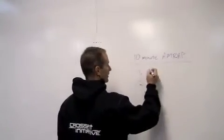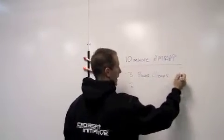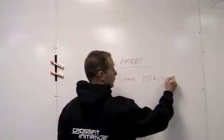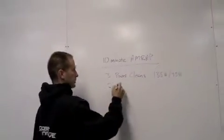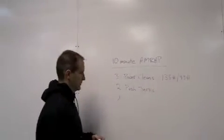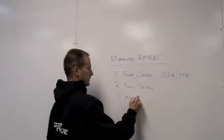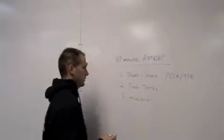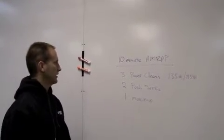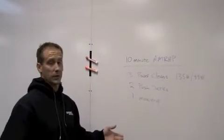We're going to do three power cleans at 135 pounds for men and 95 pounds for women. Then we're going to do two push jerks at the same weight, and the last one is going to be a single muscle up. This workout is pretty elegant, pretty simple — a nice little triplet — and it lends itself to scaling. We'll go over some of the scale techniques here in a second.